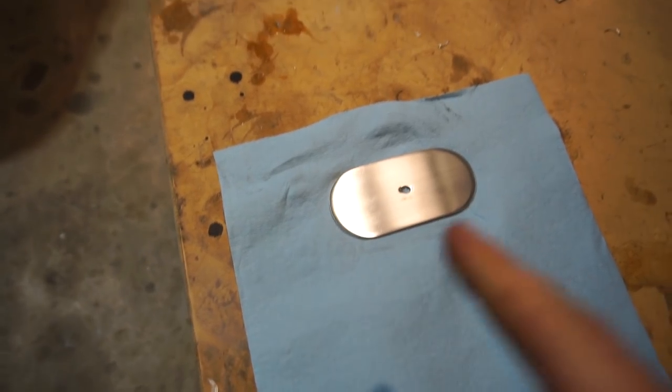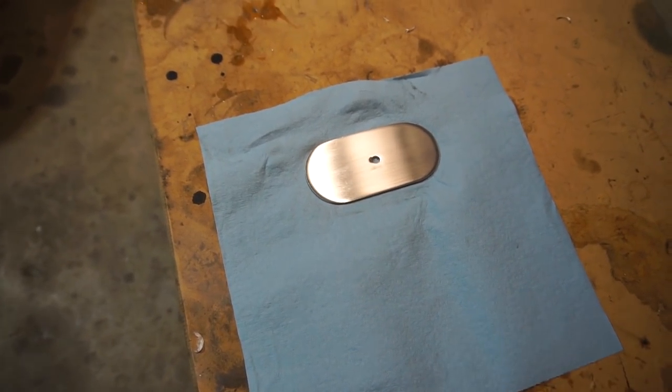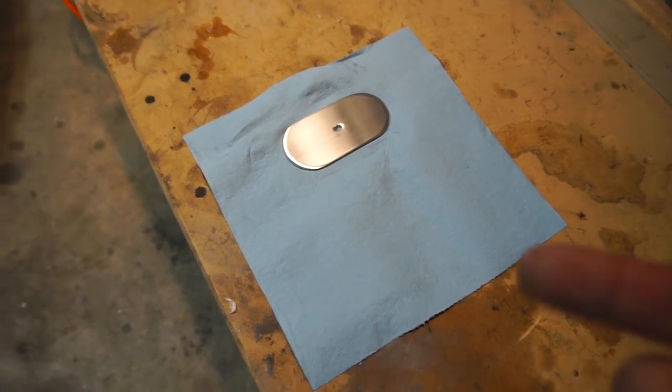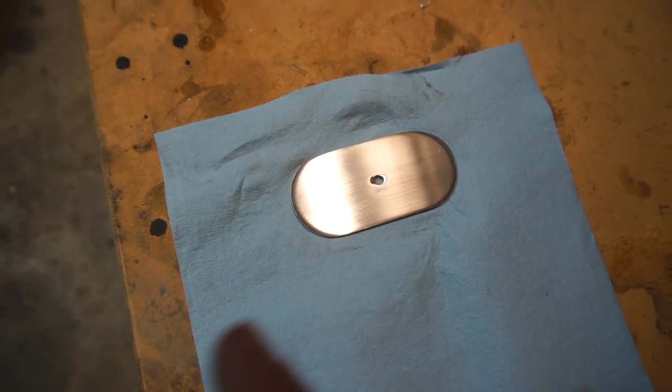Now I'm going to send it with some clear coat. The clear coat is probably going to dull it out just a little bit, but if you don't clear coat aluminum you basically have to keep polishing it every couple weeks. It's cool for rims and stuff, but this is going in the engine bay and I don't really feel like touching it all the time.